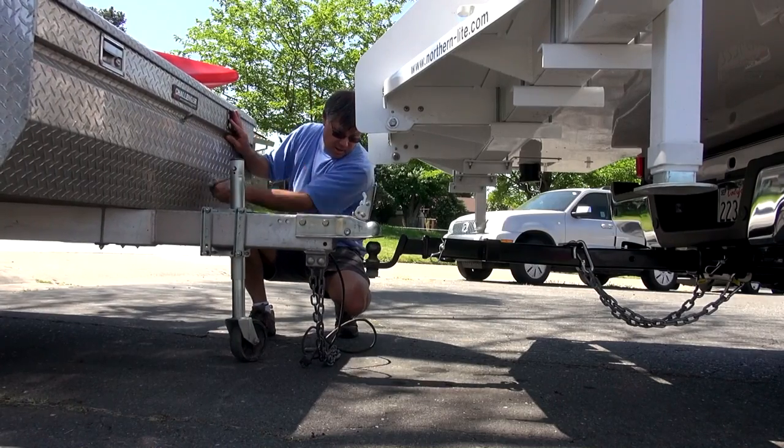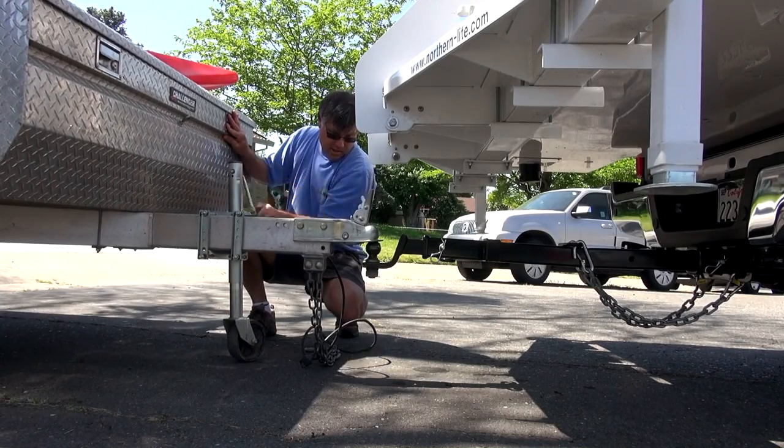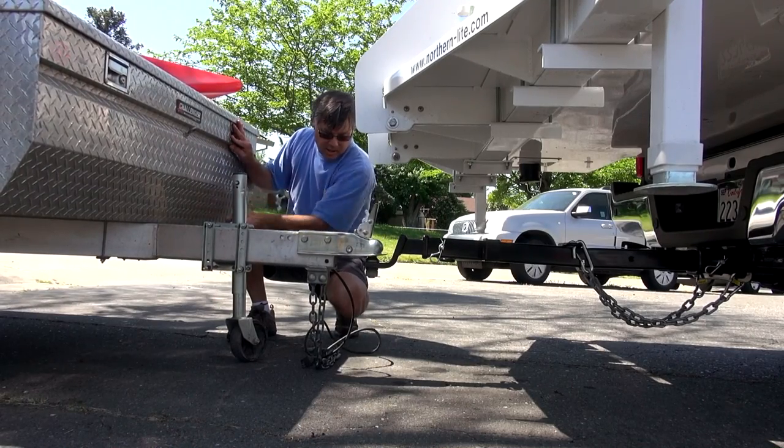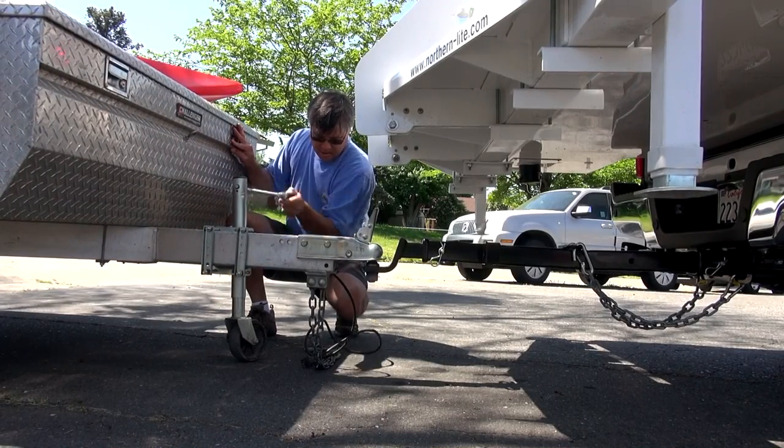Now I must admit, I lack experience and knowledge when it comes to proper tongue weight for safe towing with a setup such as this. So I'd welcome comments and advice from those of you who might offer me some tips.